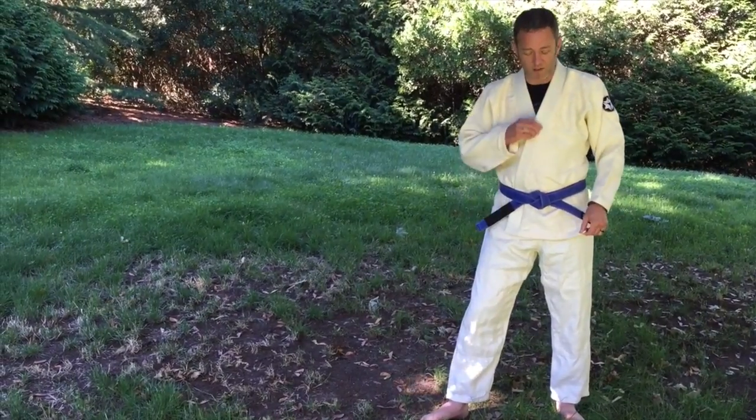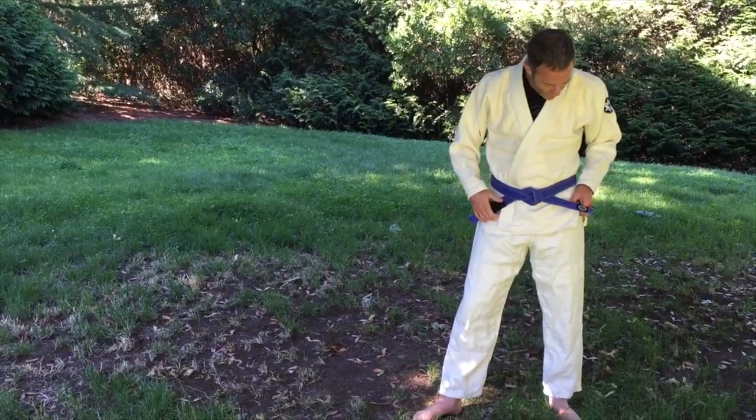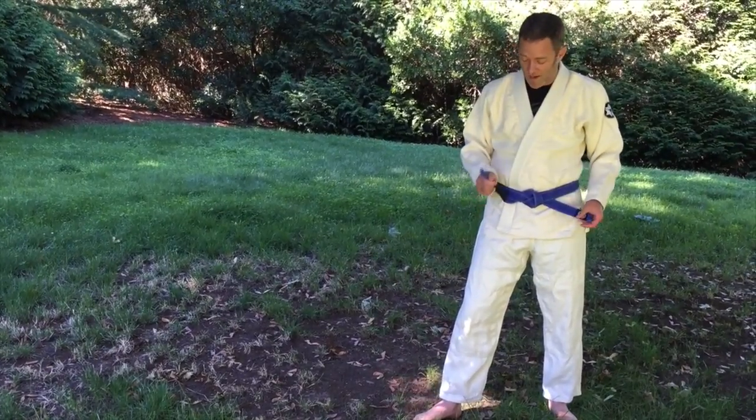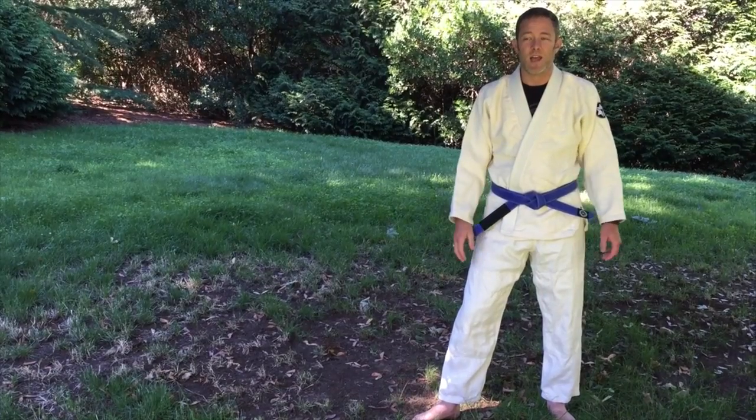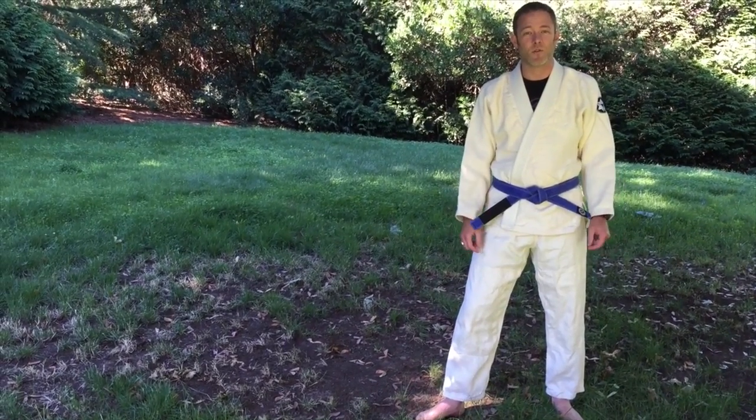Other than that it's pretty much our gi as expected — same color and all that. We do still have hemp gi belts for sale, so don't forget about those. Thanks so much for your support.